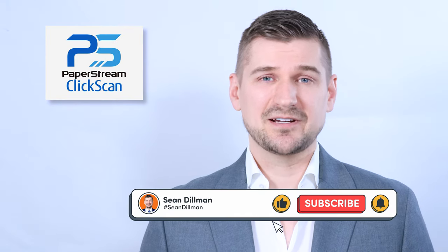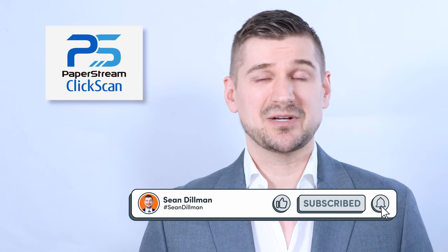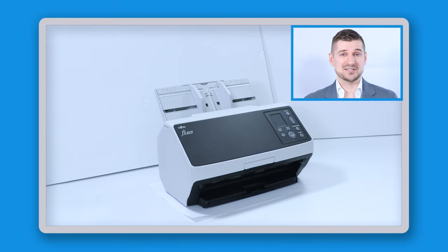Hi there, I'm Sean Dillman. In this video I'm going to be showing you how to download, install, and set up PaperStream ClickScan. I'll be using an Fi-8170 scanner for the purposes of this demonstration.